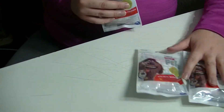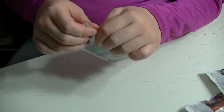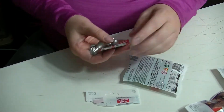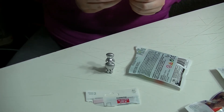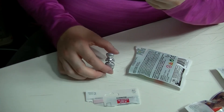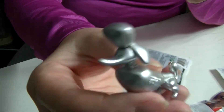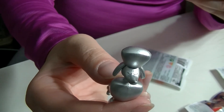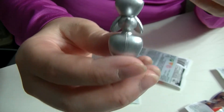Let's open up the packs. They have pull tabs. Look for gold and silver versions - and I've got the silver one.